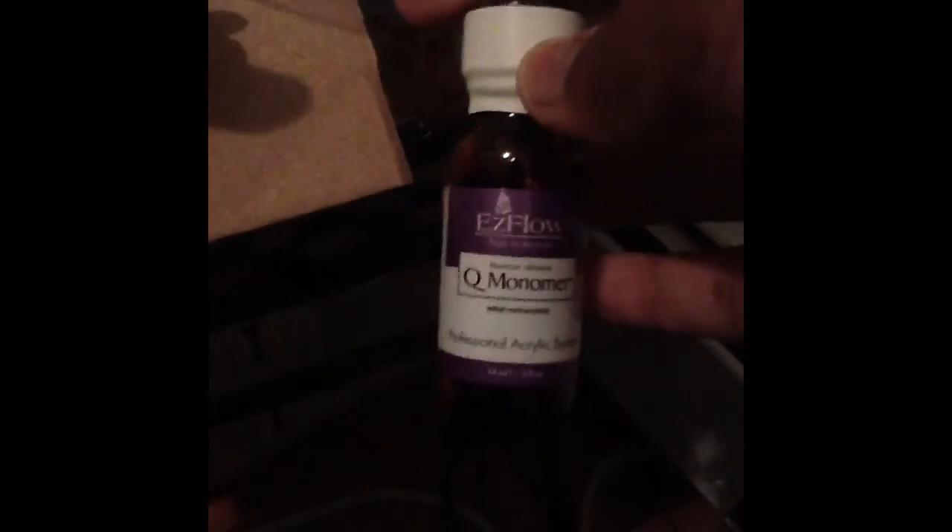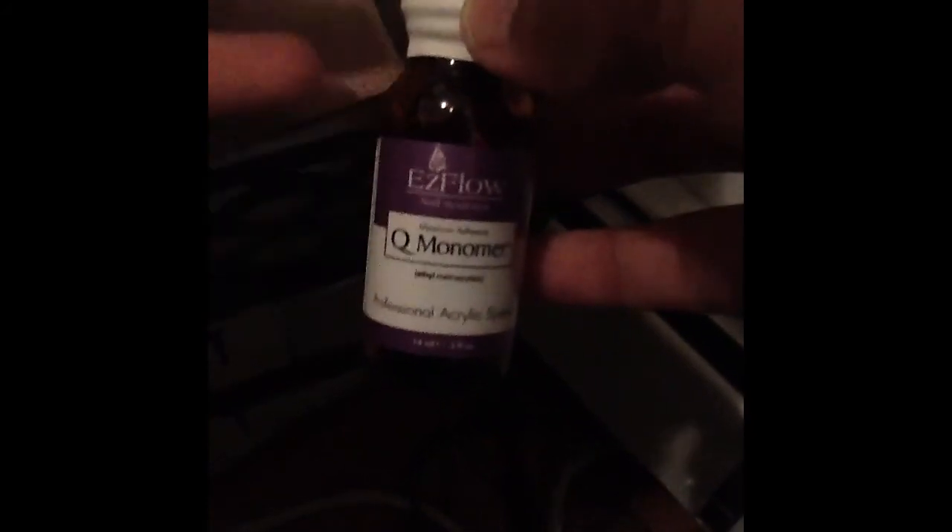And this came with monomer. This bottle is really, really small — it's so small. But I'm not going to complain because it was for free.